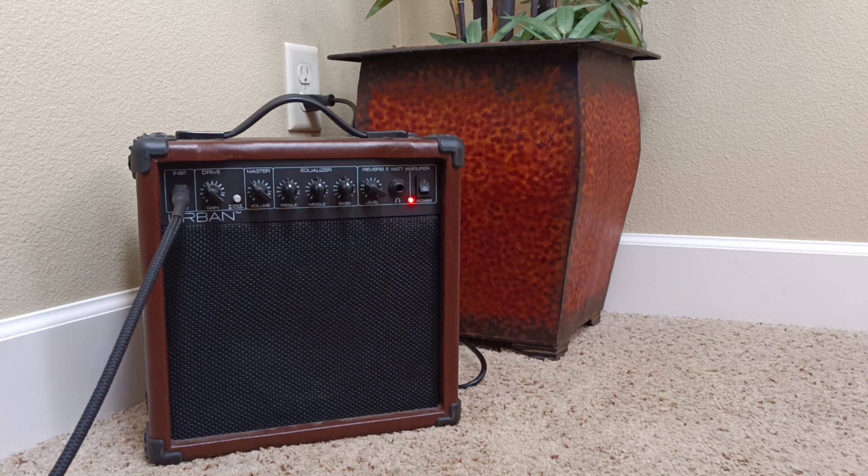Not a bad choice — these are available for well under a hundred dollars used, and it's a very decent practice amp that can serve a lot of different needs without costing a lot of money.